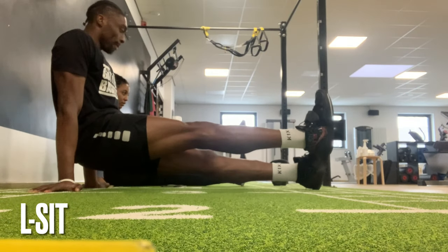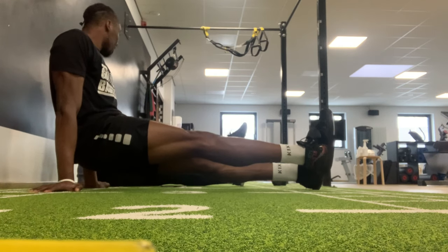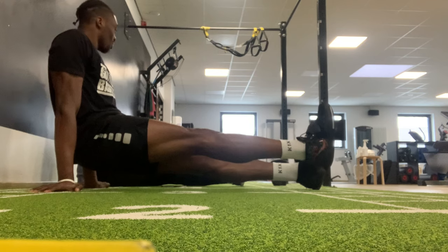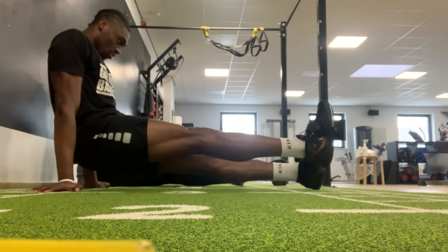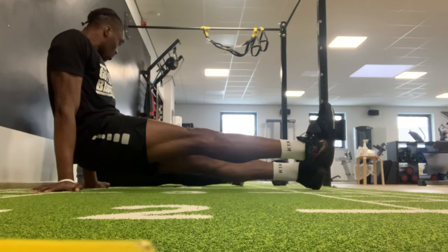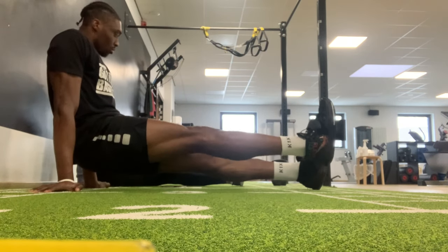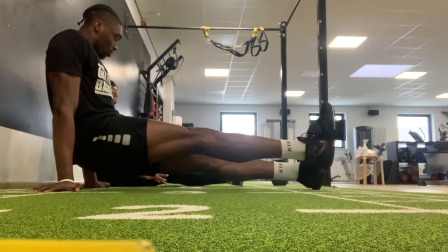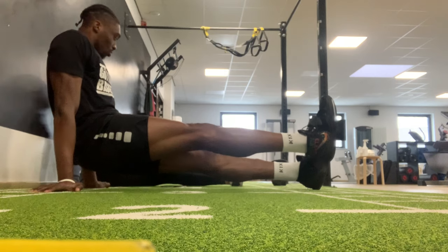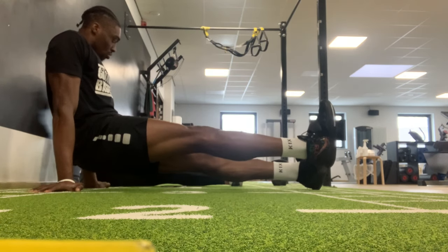This exercise is the L-sit. It strengthens the hip flexors, which are the muscles used to pick up the legs. As your legs get bigger your hip flexors need to be stronger because they'll be doing more work. The goal is to get both legs off the ground, but if you can't do that you can regress by doing one leg at a time for a minute each.